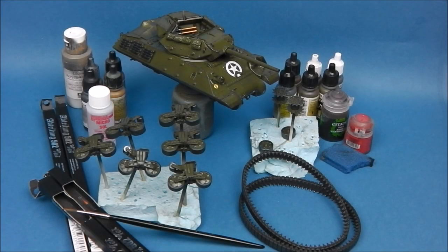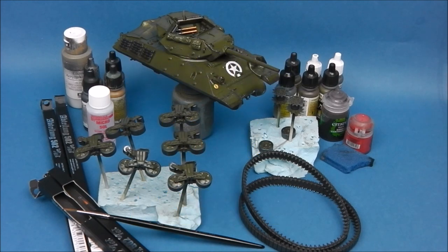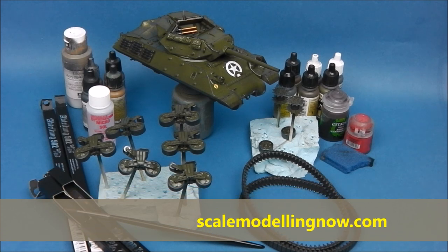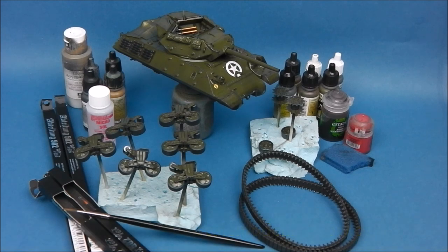Hey guys, Shane here. Welcome to part 2 of Tamiya's M10 Tank Destroyer build, in collaboration with Scale Modeling Now, which is an online model magazine and tutorial resource. What you see before you is what we're going to get when we're finished with this tutorial. We're going to be covering how to paint and modulate US Army olive drab, or at least a close approximation to it — it's not entirely perfect with the shade of colour.